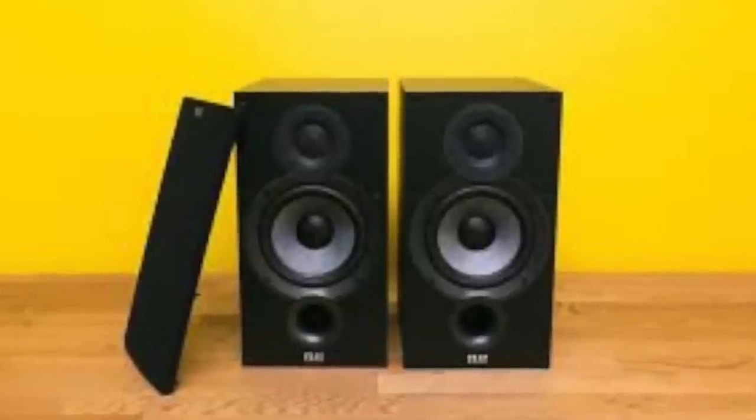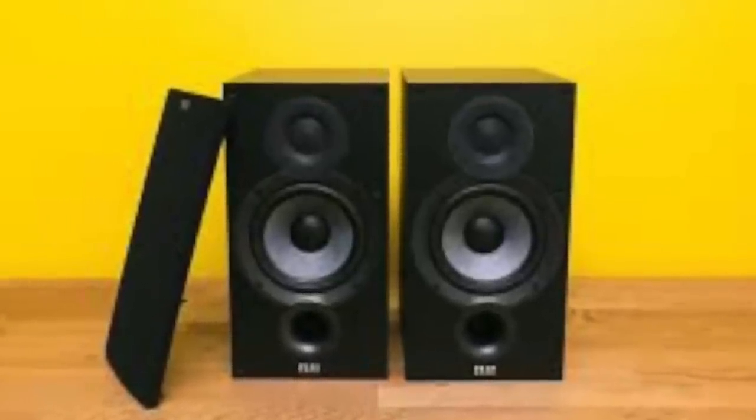Then of course there's the other Andrew Jones company, Elac, and the Debut B6.2, currently going for $229 a pair. If I was going to say one speaker to blow you away for not a lot of money, that would be up there at the top of this list. It can easily fit within a $500 system. The Debut B6.2 — right up there.